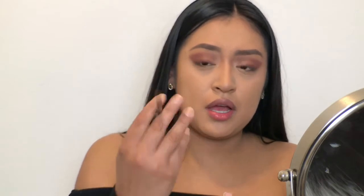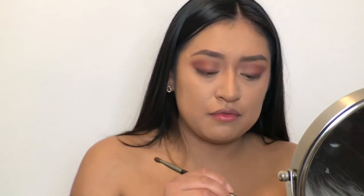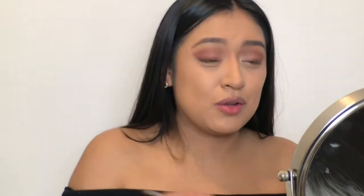I'm going to use my Mary Kay Single Shadow in the color Espresso — you can just get yourself any kind of deep brown color. I'm going to go back in with the smaller, more dense type of brush and concentrate this only in the outer V area of my eyes.